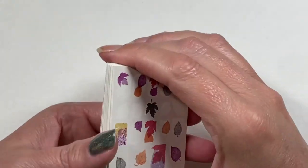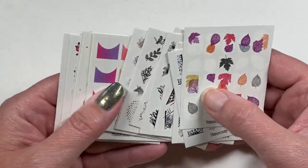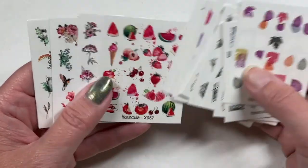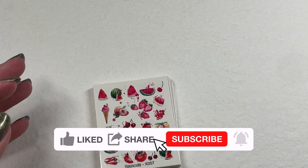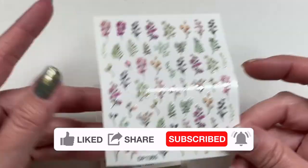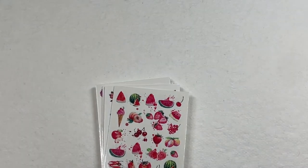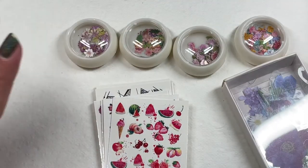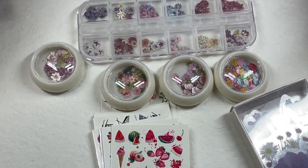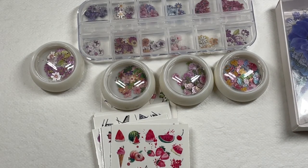That's pretty much everything from my very first Shein haul. I'm really excited — I'm impressed by all of these things and can't wait to jump in and start using them. I did have one sheet of stickers or decals missing from my order. Am I going to miss it? No. Thank you guys so much for watching, and be on the lookout for lots of floral manicures on my channel. I will see you guys in my next one. Thanks for watching, bye!